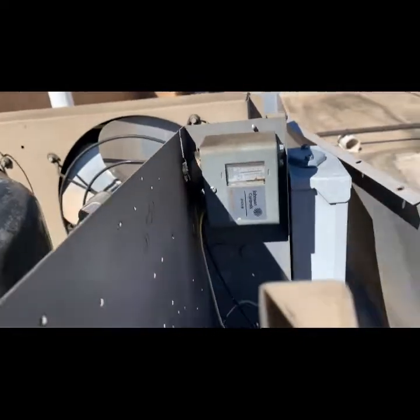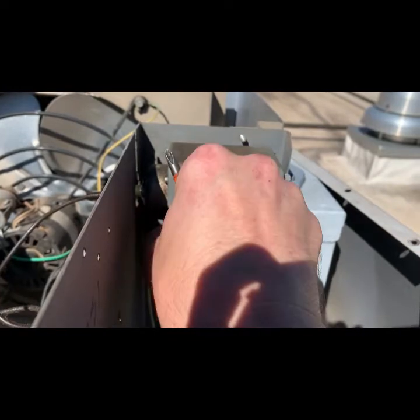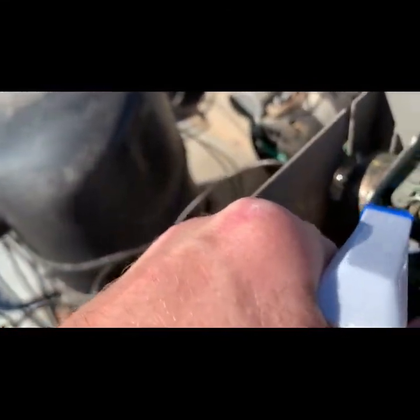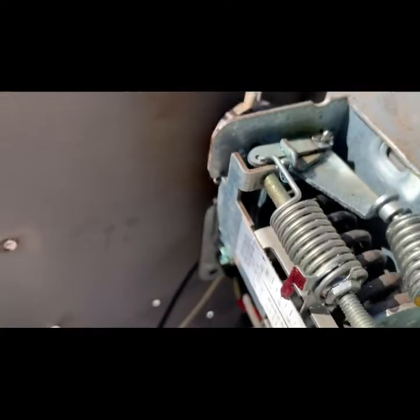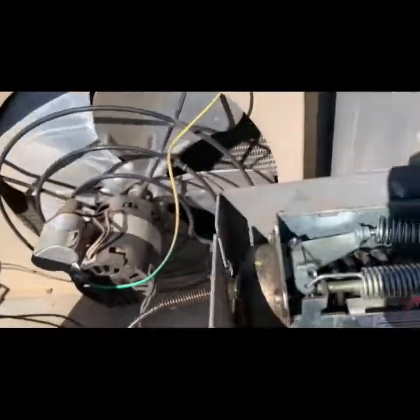I'm going to take the cover off and see if it's inside. Those diaphragms go and then it's a tricky leak to find because it never bubbles anywhere. It doesn't look like it's blowing bubbles on me — we've got maybe 75 PSI on the high side, which should be enough to blow bubbles.